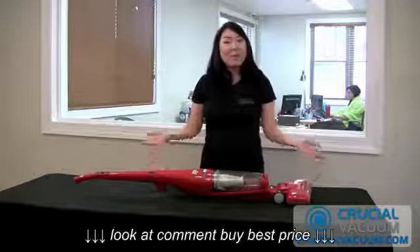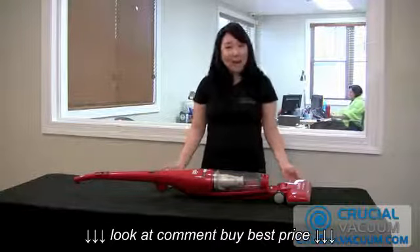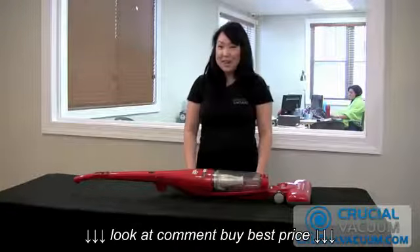It was so easy, and you got it with free shipping from CrucialVacuum.com. So we'll see you at CrucialVacuum.com.